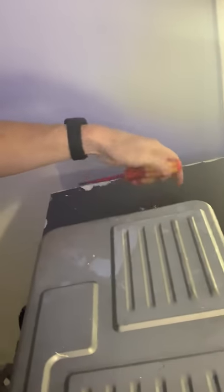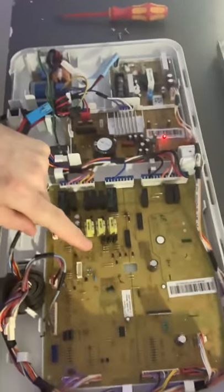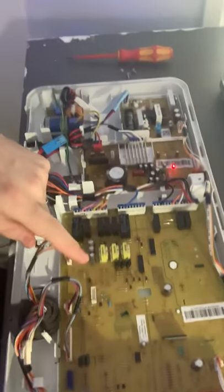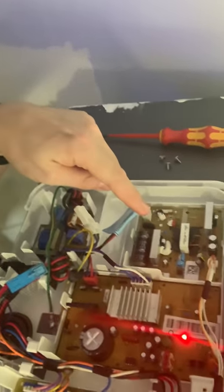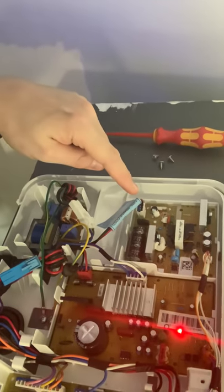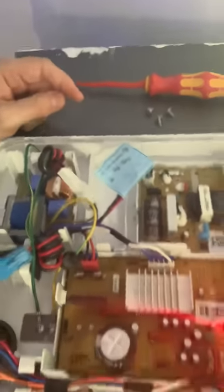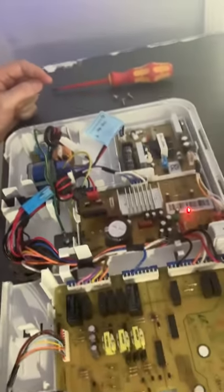Speaking to a number of different people, I found out that it's the main PCB board you need to look at — it's unlikely to be anything else. The main PCB board is what it's called on Samsung's parts list, but there's also this smaller one here, which is also called the main PCB board. It talks about being an ice maker, so you'd think that's not going to be the problem. I took out each individual board and...